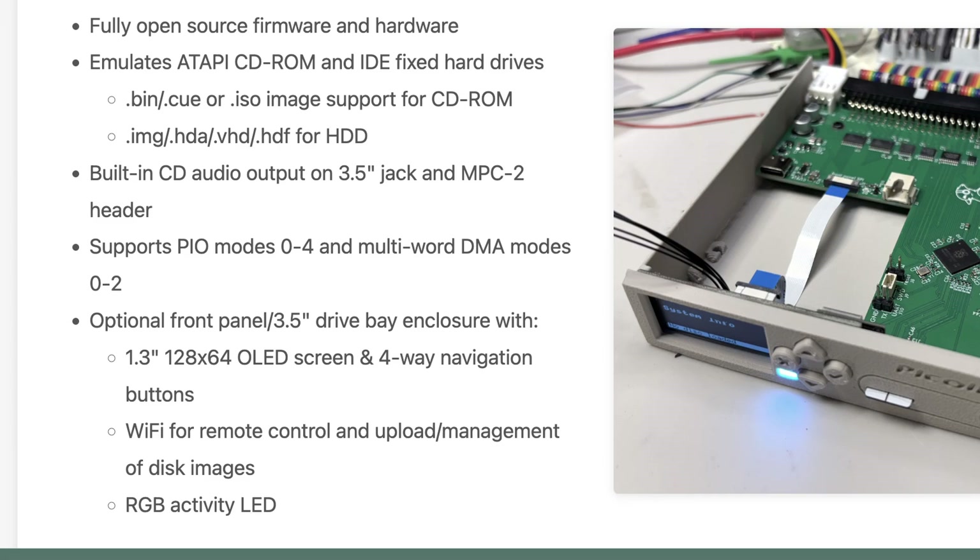And finally, there will be an optional 3.5-inch drive bay enclosure that will have a 1.3-inch 124x64 OLED screen with 4-way navigation buttons, Wi-Fi support for remote control and upload and management of disk images, and an RGB activity LED.